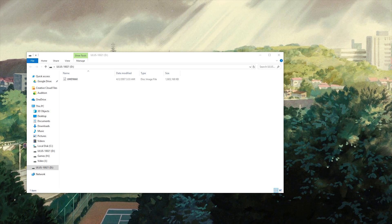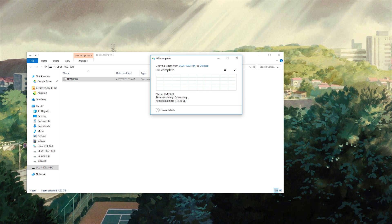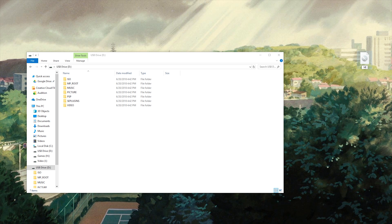Let's go to the PC. From here, you can literally just drag and drop the disc file from your PSP to your computer. And once it's done, I would recommend renaming the file, and then we can throw it back on our PSP.